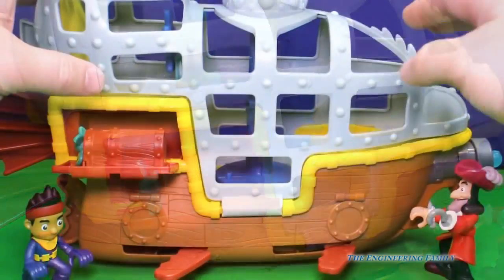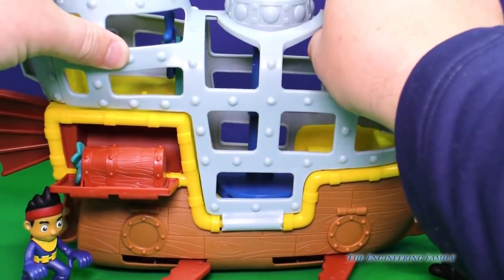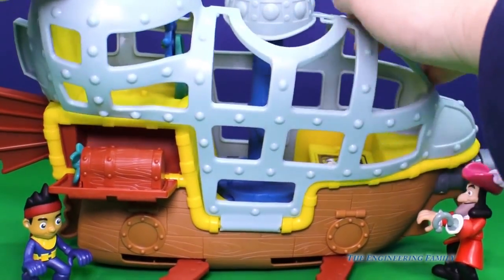But that's not all. The inside of Bucky opens up too. You just push down like this, or push up, and watch — it opens right up.